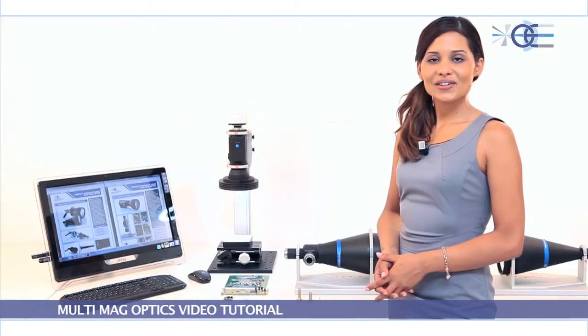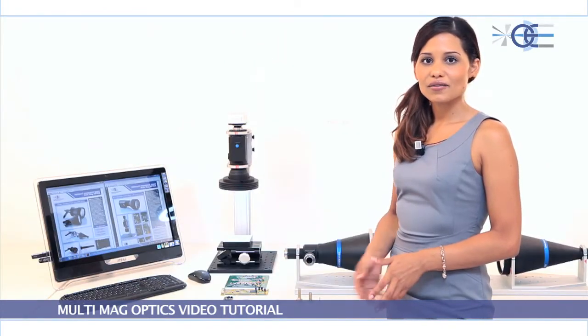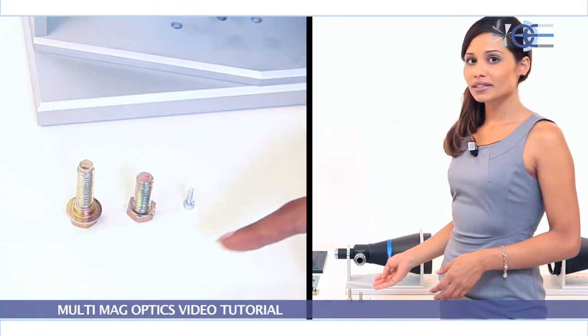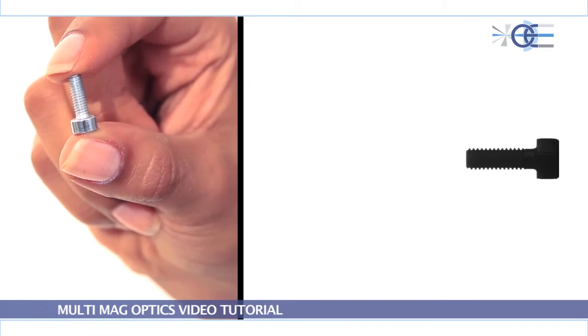On the other hand, if you need to accurately measure multiple sized objects — for example, a set of screws — two or more fixed lenses would be needed to get the best image for each format.